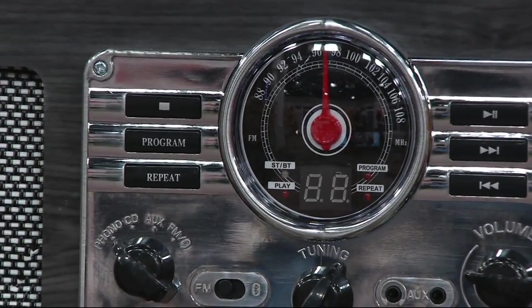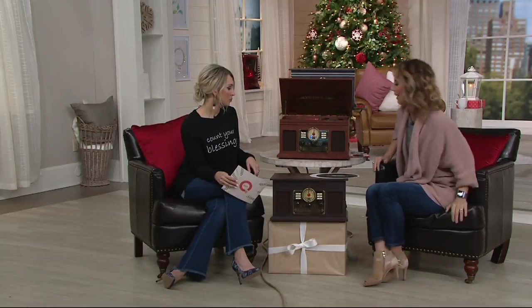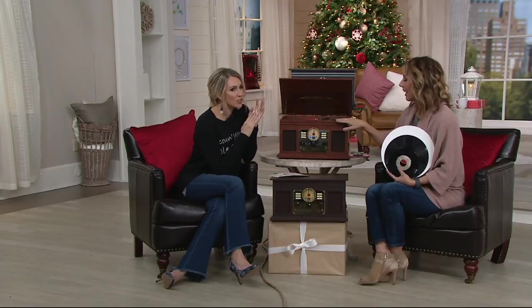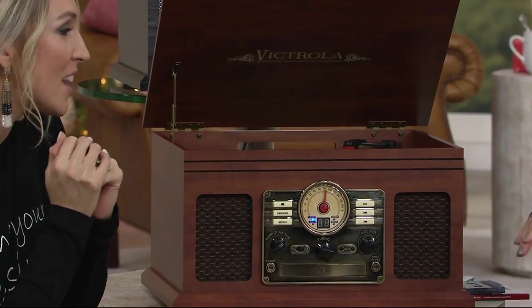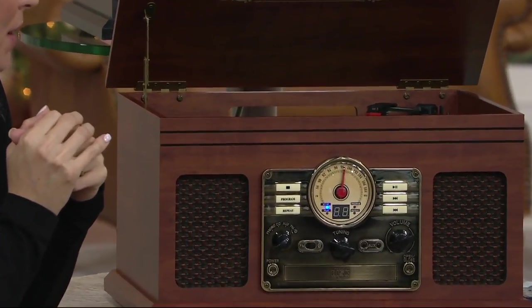Under $90 — this is a great value, Sarah. Fantastic value, because it's that old school look updated with today's technology. If you've kept your music collections but have no way to play them anymore — CDs, cassette tapes, and records — they're just collecting dust. This is special because you can actually truly play them again.